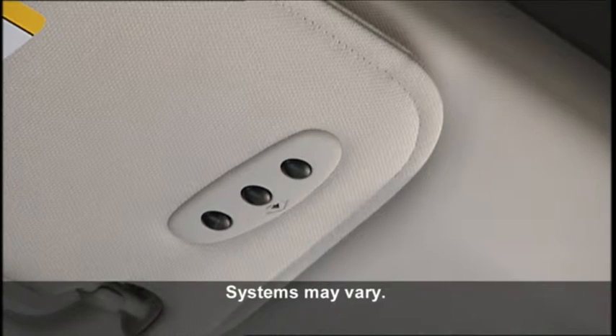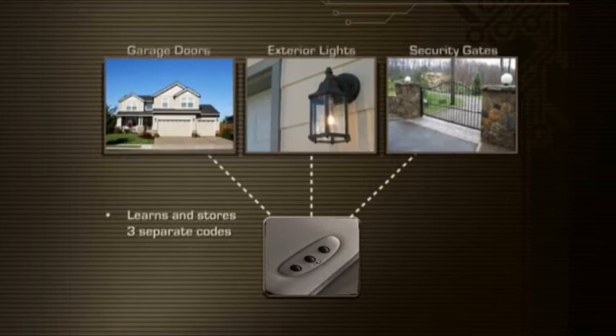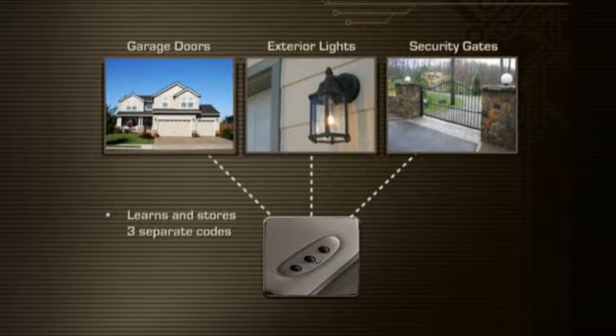Your vehicle may be equipped with the convenience of our HomeLink system. HomeLink replaces up to three remote controls or handheld transmitters that operate devices such as garage door openers, motorized gates, lighting, or home security systems.